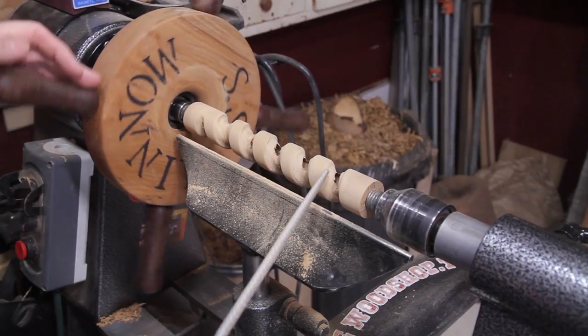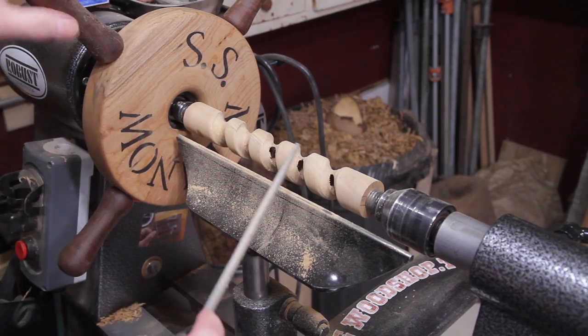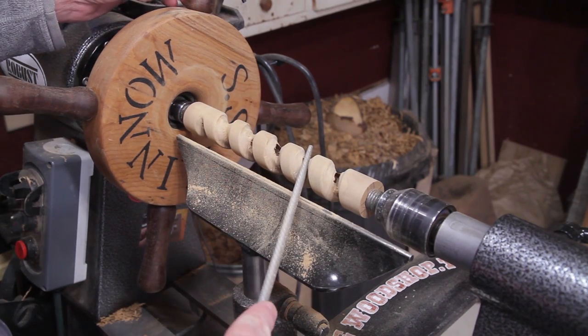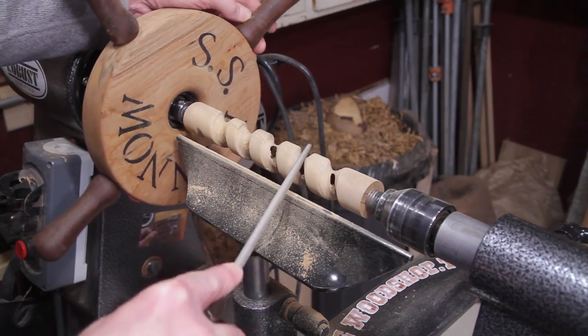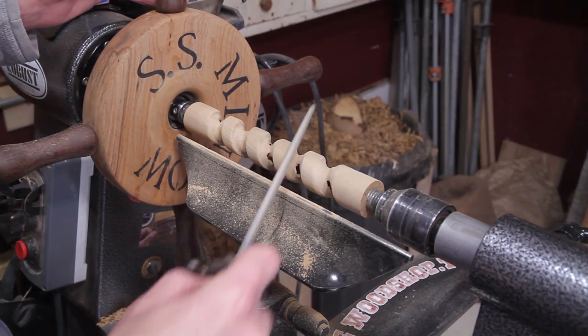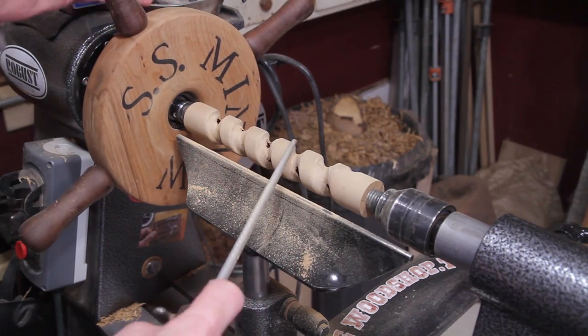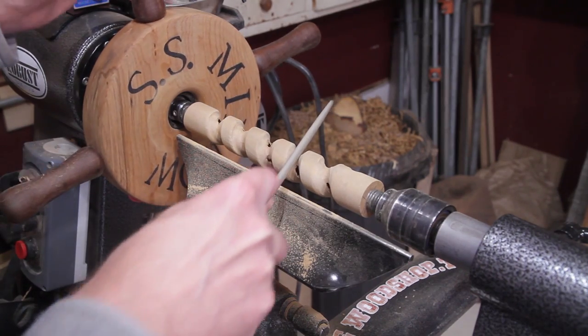Once it really starts to break through, just go nice and easy. I'm using the file, but when you get in there it starts to pinch a little bit and you can see it wobble, so just be careful. Take nice slow long cuts — it's easier to stop if it does pinch rather than just filing away.